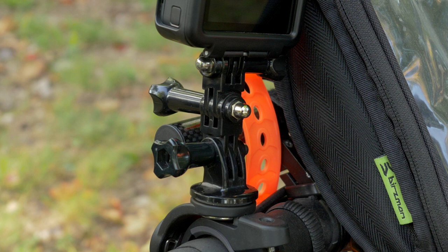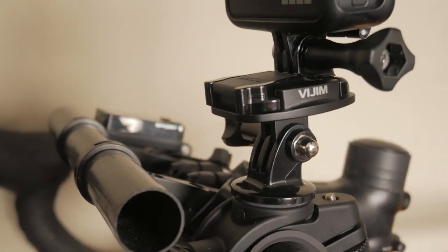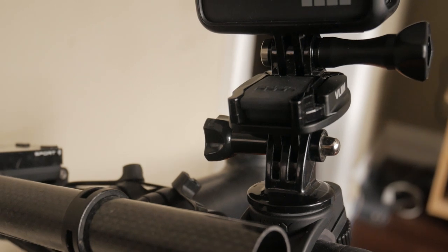Every time I'd have to unscrew it, line it back up, screw it into whatever device I was putting it on, then take that off and screw it back onto the handlebar mount. The receiver slider I got from AliExpress — it's a V-Gym, it's aluminum, it's pretty solid, and it makes mounting the GoPro on and off a breeze.